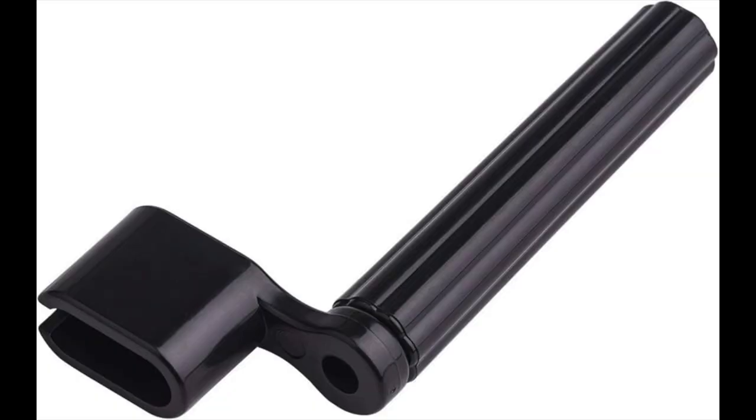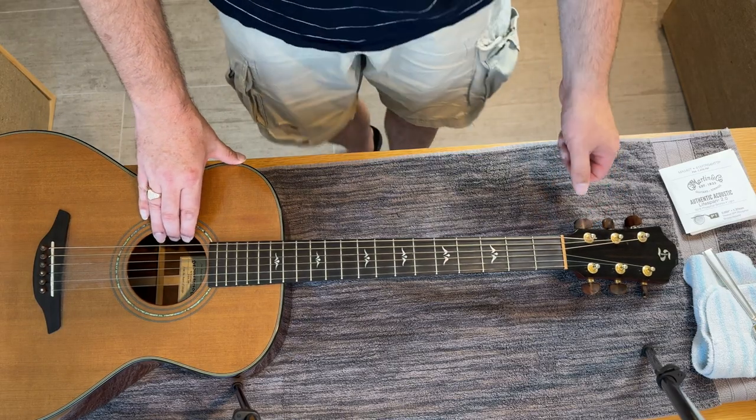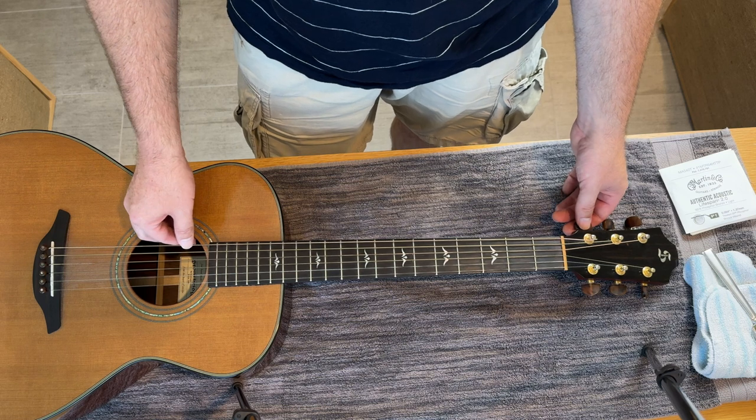Some people use these plastic string winder things. You put them on the tuning peg and you can wind the string really fast. They're helpful — it's not as hard on your wrists — but I don't use them.